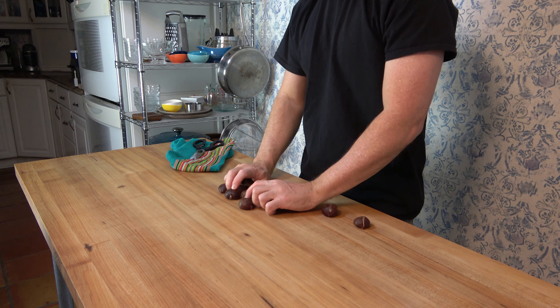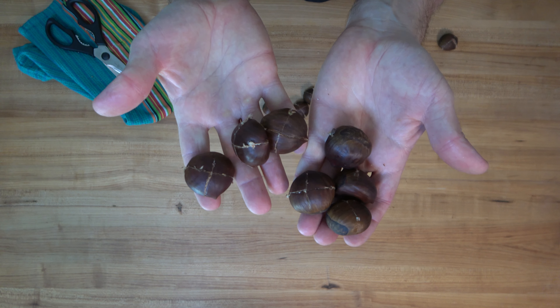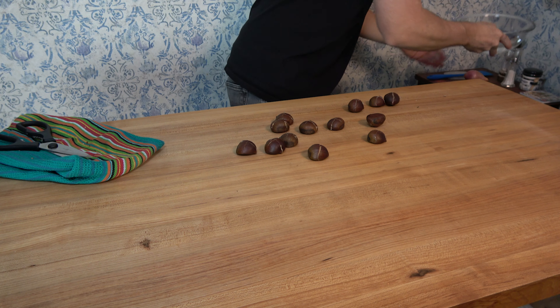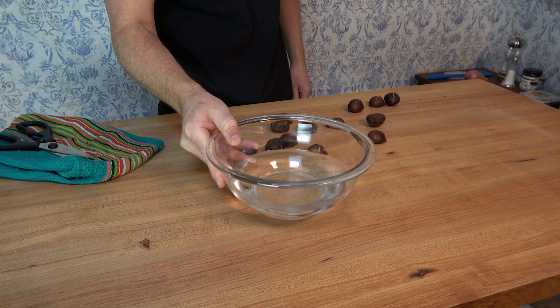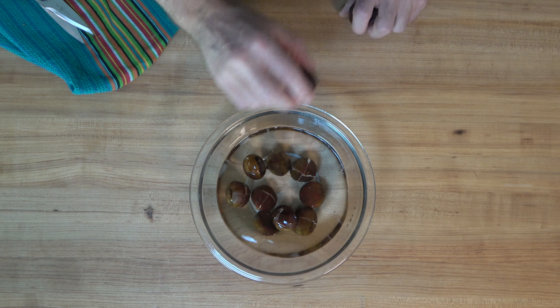For this recipe, I'm prepping 13 chestnuts. The thing is, you probably won't use all of them — inevitably, there'll be one or two that are just not too good and you'll throw away. For this batch, I used 12 of the 13. Your next step is to throw the chestnuts into a mixing bowl with water and let them sit for at least two hours.